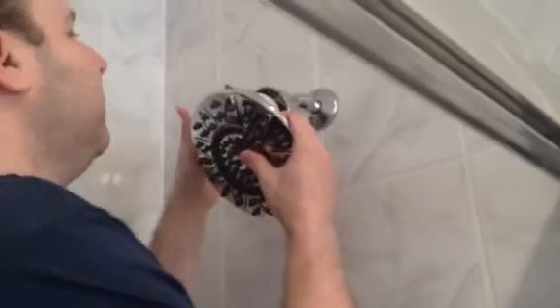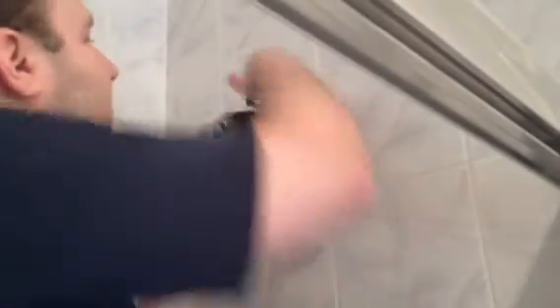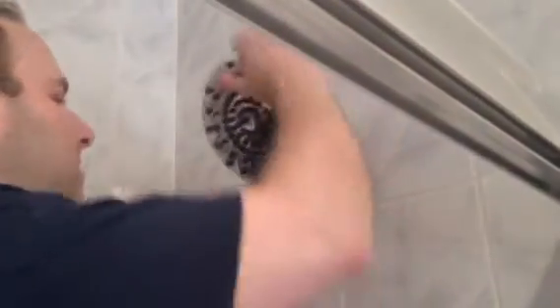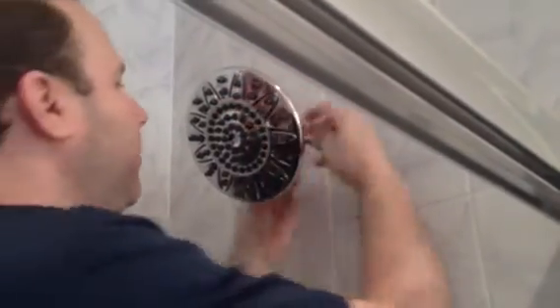Here is the shower head. You'll notice that there are threads in here, and they're going to go right on the threads on the nut. So you put this on, and you'll see how it still needs to tighten — you just turn that. Do it this way, because you want the name Waterpik at the bottom so it looks right. And that's it — in theory, we're done. Let's test it.